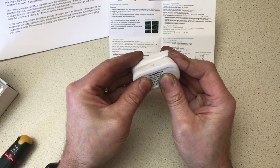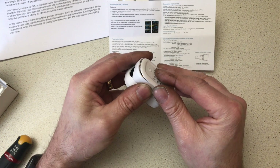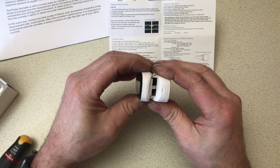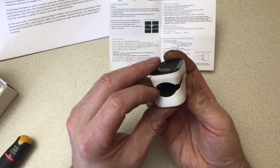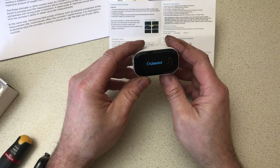Just pop that open and you can see the battery compartment there. I'm not going to take it all apart — it's going to be a couple of chips on a board going off to the display, not a lot more that we're going to see. Could even be a blob on a board. But yeah, that's the oxygen and pulse rate meter — the oximeter.